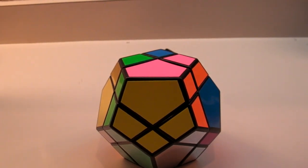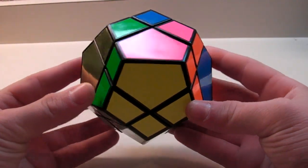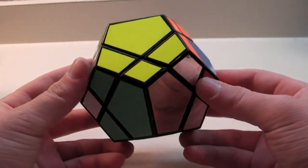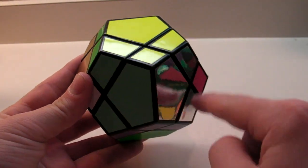This is part two in how to solve the skewb ultimate. In part one, you learned the general method, the notation, and how to do the first step, which is solving one centerpiece and the four corners around it.